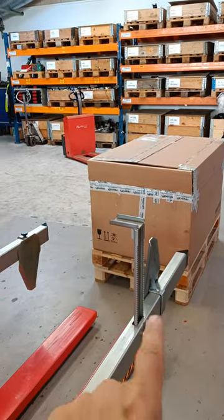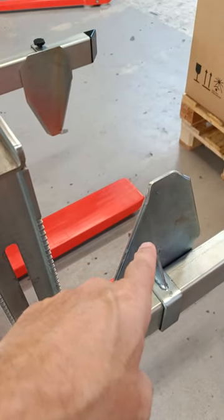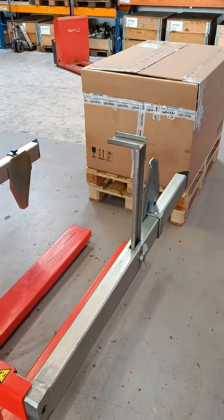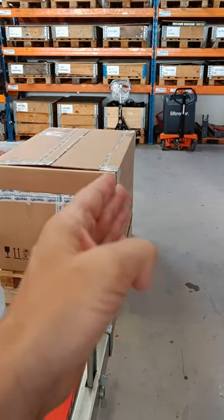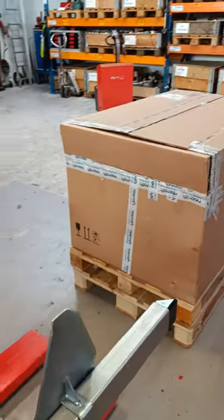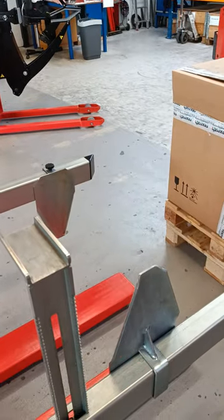You've also got an interesting option here: side plates, which you can put on either side. This is important if your cardboard box is not stiff — if it's bending a little bit. So it's useful to have those side plates. You can also have custom-built or specific plates if you need.